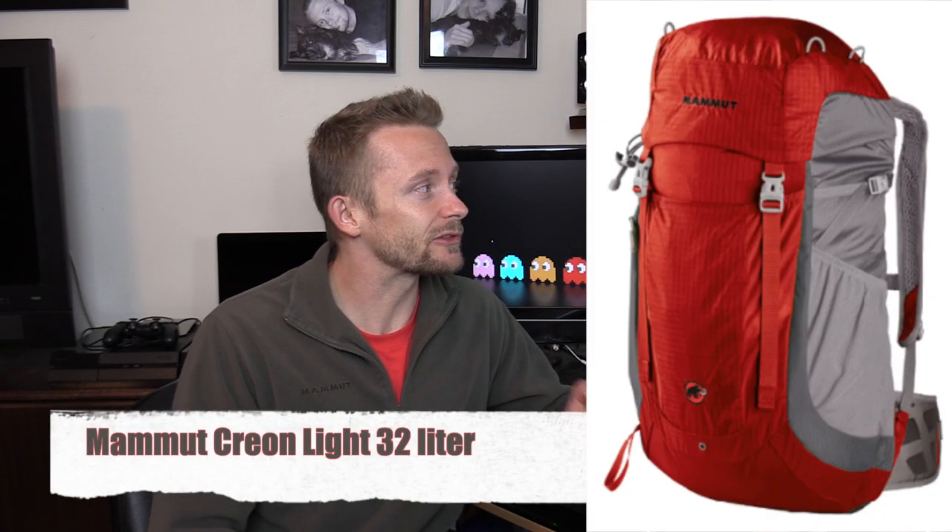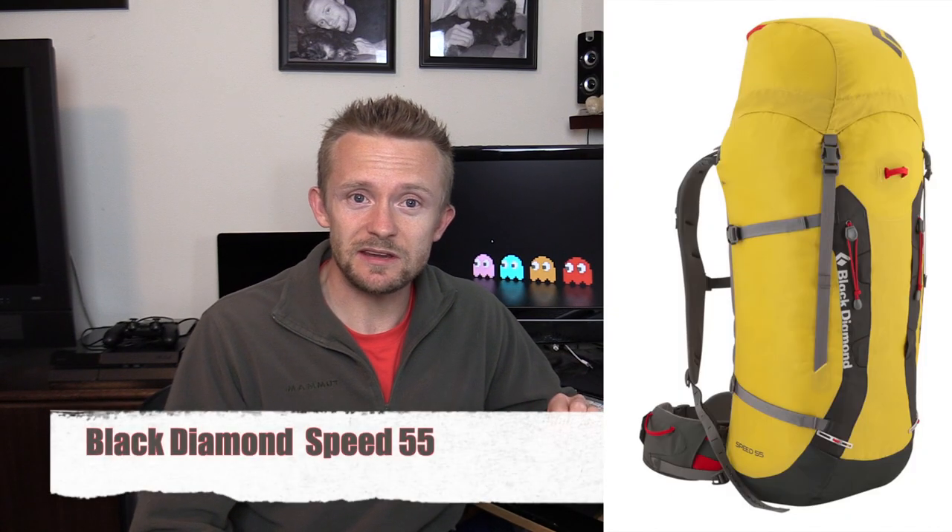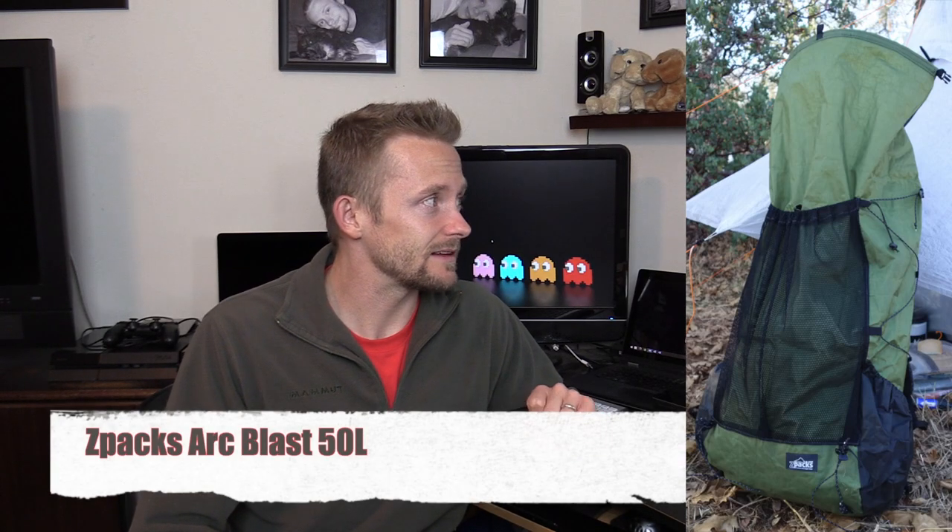We'll start with backpacks. We have the Mammut Creon 32, the Black Diamond Axis 33, the Black Diamond Speed 55, the Z-Packs Arc Blast 50 liter, and the Arcteryx Alpha FL 45. Those are our options for backpacks this trip.